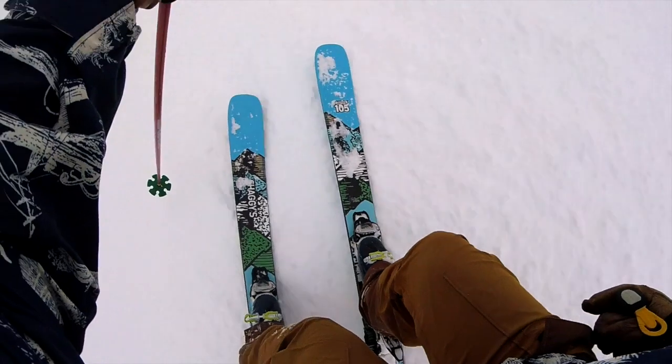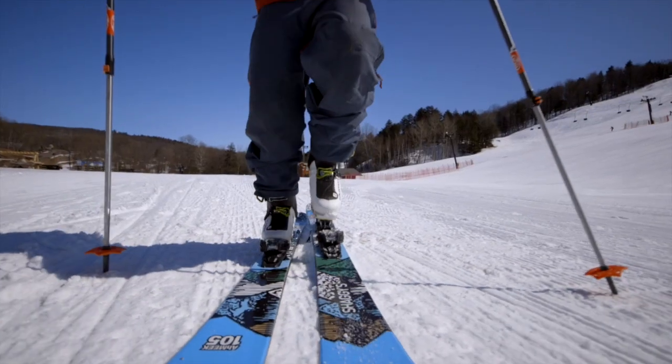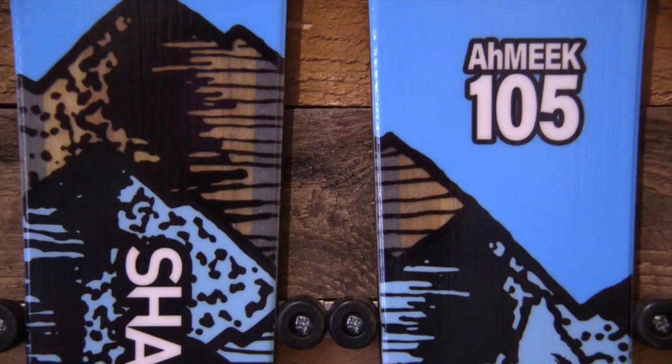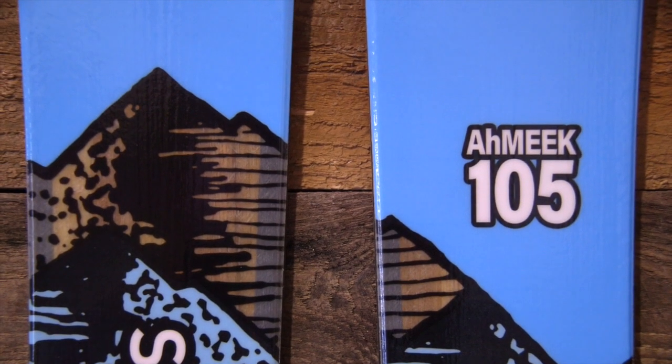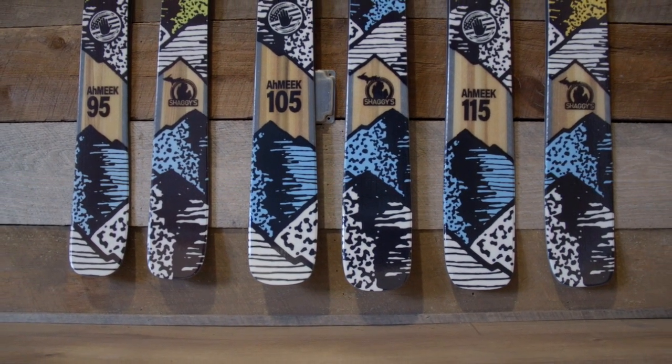The Amiq collection bridges the gap between playful and powerful. Their versatility is unmatched and will quickly dominate your quiver. New this year, our tried-and-true flagship Amiq 105 is now available in 95 and 115 millimeter widths.